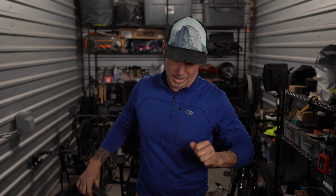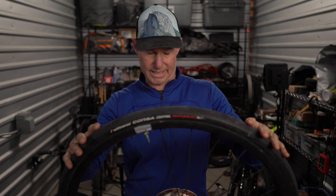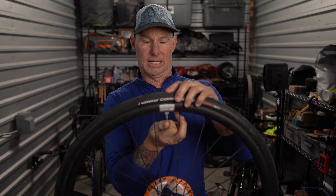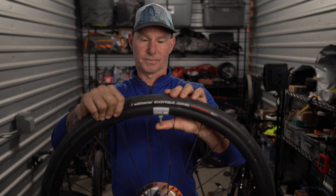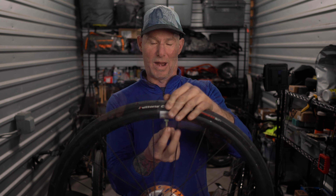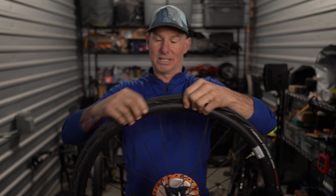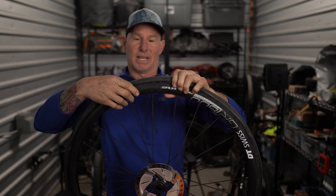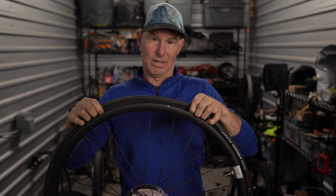Now we're on to a road tire — this is off my road bike, a tubeless setup again. I'm going to go ahead and empty the air out. We want to make sure the tire is flat. We have an empty tire. So I'm just squeezing to release the tire from the rim. Unlike the gravel tire we just did, this is going to be pretty simple. I'm just going to pinch and pull the tire away from the rim all the way around the wheel, so I know it has a loose section.